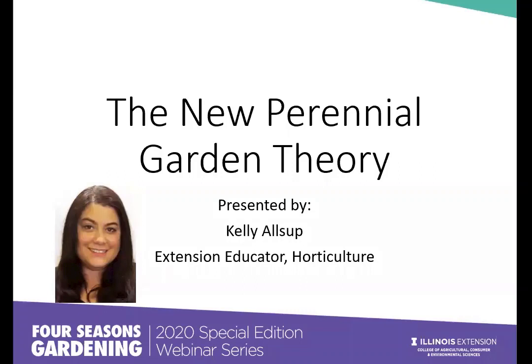I'm Kelly Allsup. I'm a horticulture educator based out of Bloomington. When I do my research, sometimes I'm a little dumbfounded at what I find, and sometimes I get super inspired and change the way I think about gardening. I wanted to talk about a book I read.